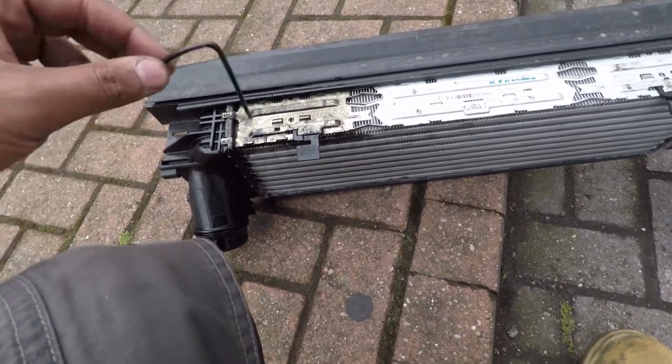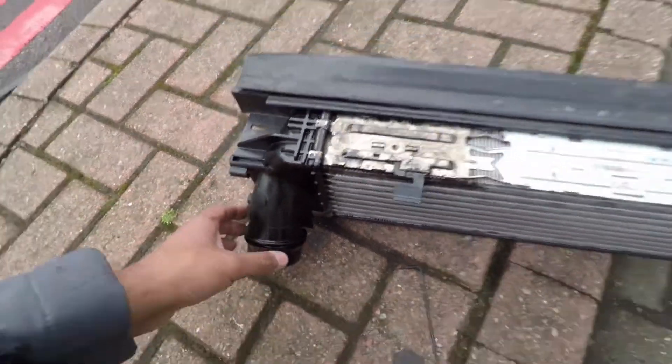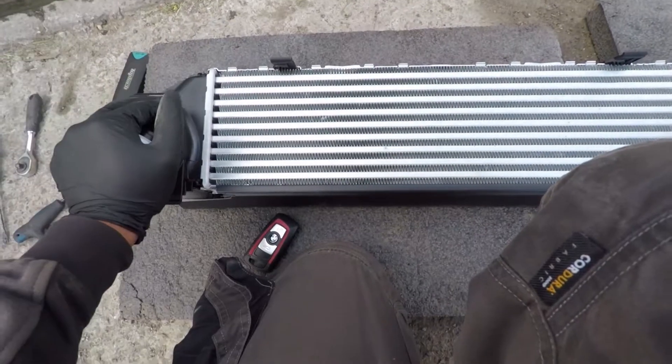Here's the old intercooler — it's a Valeo intercooler. As you can see, the rubber seal broke off and it's leaking air from this gap here, so it's not holding in any pressure. I'm picking up the new intercooler now.